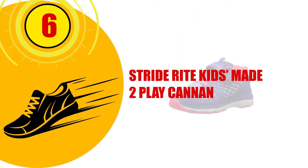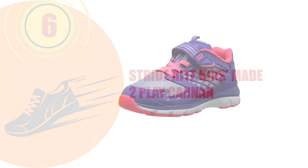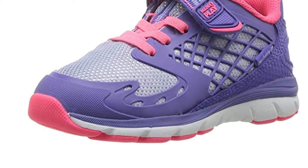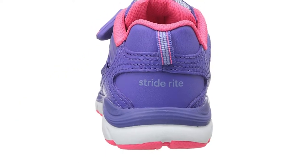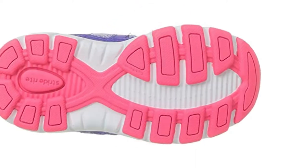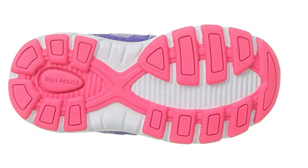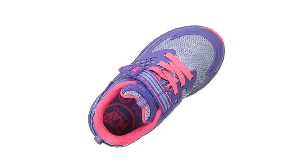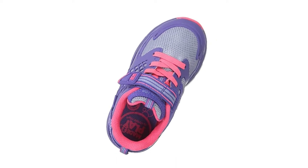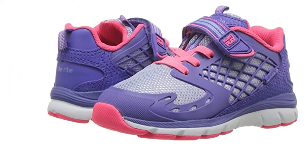Number 6: Stride Right Kids Made Two-Play Canon. Stride Right produces comfortable, supportive shoes for toddlers that are great for correcting a child's arch development. The Canons have a lightweight EVA midsole, which is flexible on the arch. These are made of leather and textile. The midsole is a comfortable EVA, and the shoes are machine washable with a mesh lining that has anti-microbial technology.